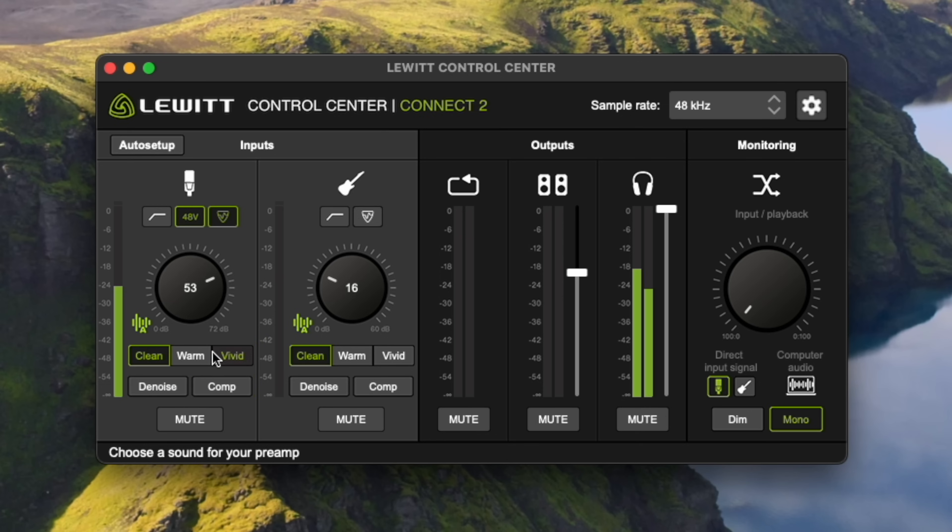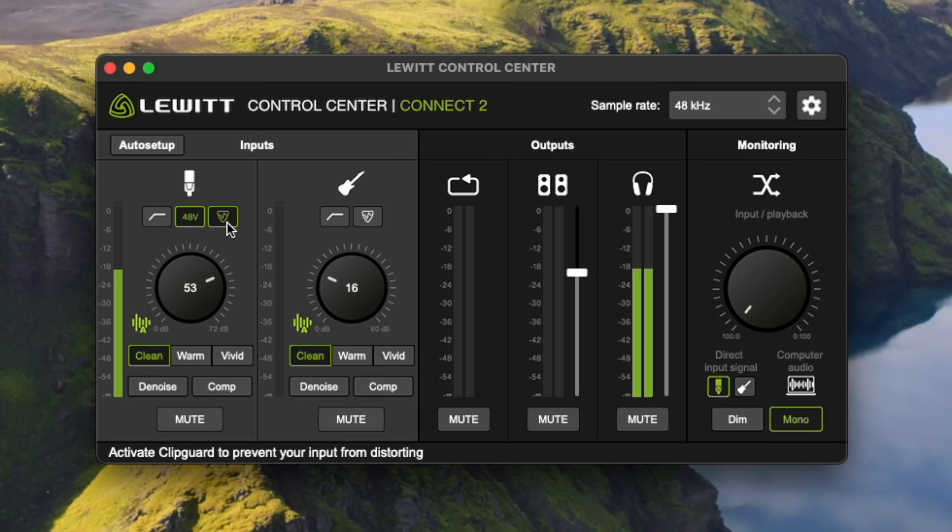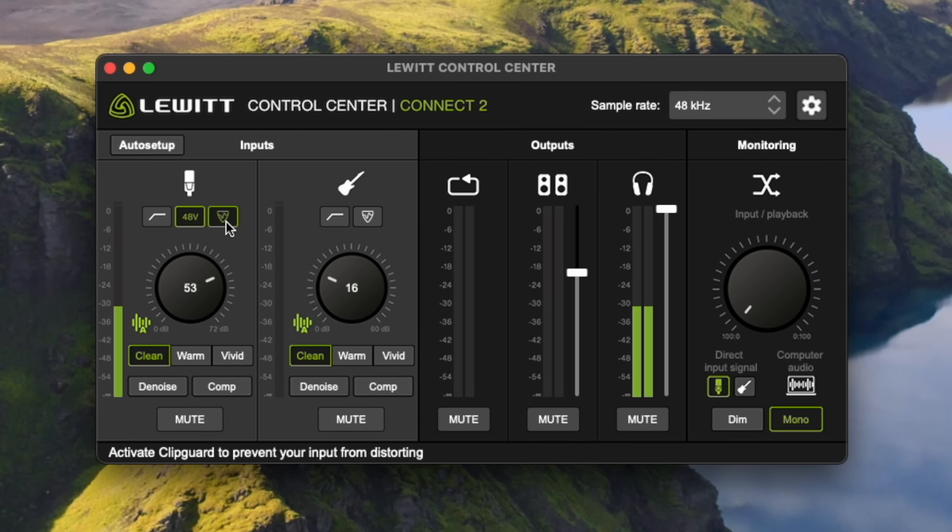I'm going to go back to just the simple clean sound. Up here there is clip guard — what that does is prevent your input from distorting. It's not 32-bit float audio, but if you have a lot of dynamic range — like if one word is suddenly much louder than the rest of the sentence — it helps protect your audio in those situations.